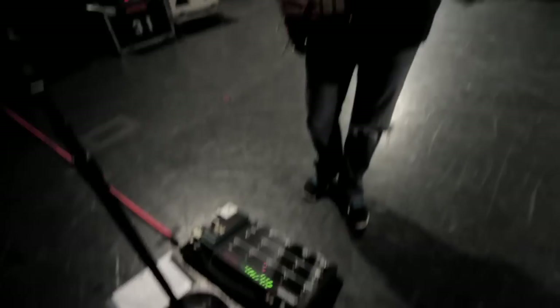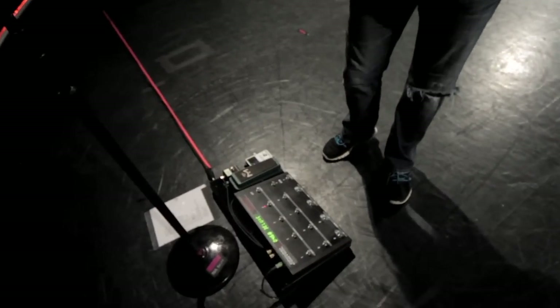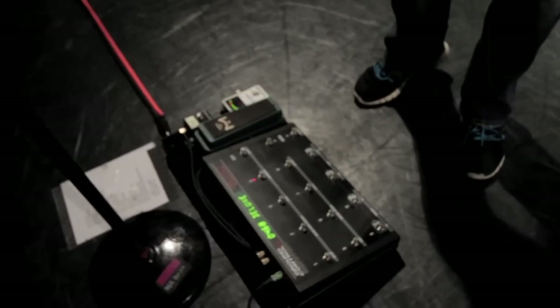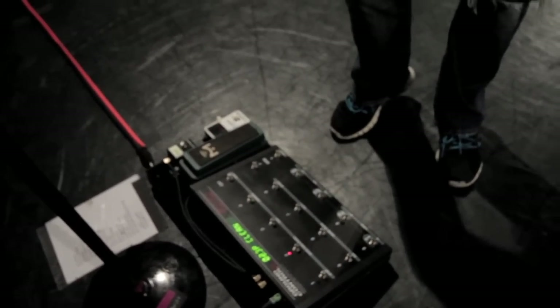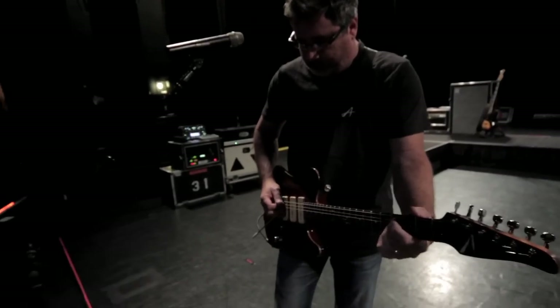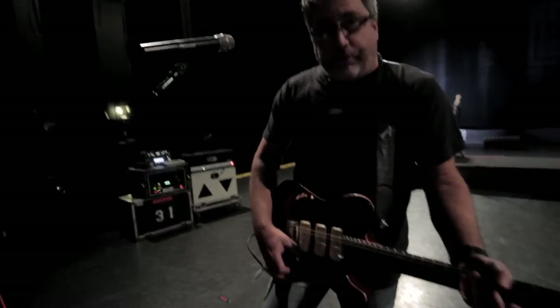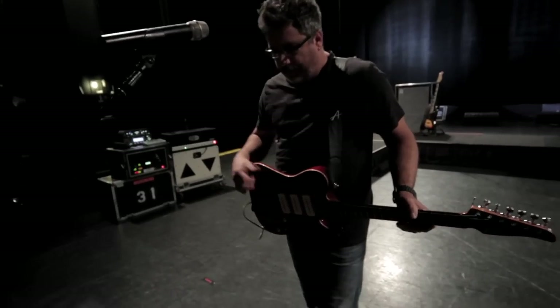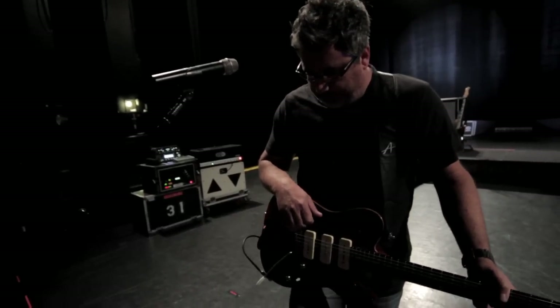Another cool thing is I can get different sounding cleans. I want a Princeton clean, or a Divide by 13 clean, or a '68 Deluxe, or my trusty 3rd Power that I use most of the night. And then I've got all my mid-gain sounds. Usually those are the 3rd Power amp profiles, and I've got either a Timmy pedal or a Klon with them.